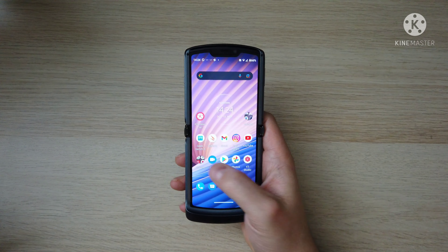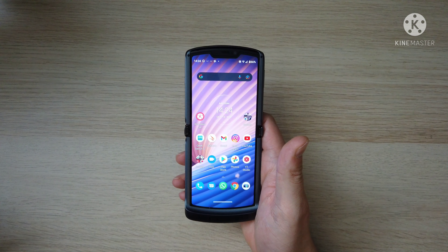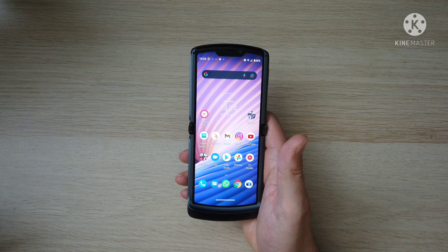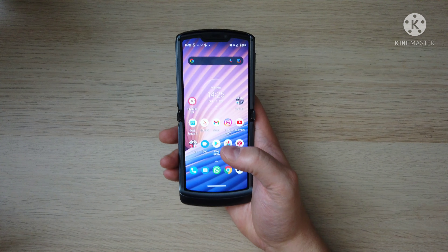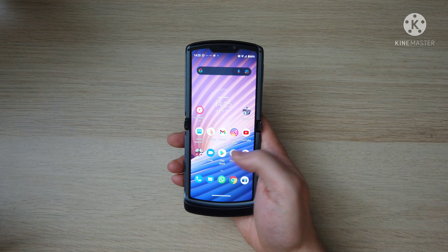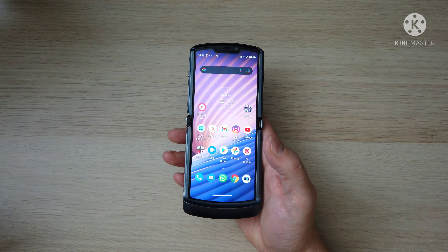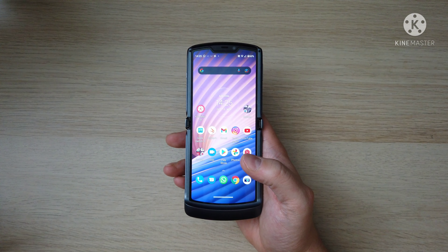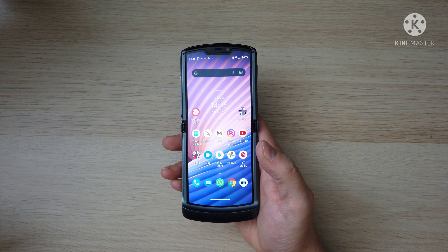The 765G is still a really capable chip — to the point where it's been in the Google Pixel 5a, the Pixel 5, all the Pixel phones from the 4a 5G. It was also in the Motorola Edge 2020. It's a tried and tested chip — I wouldn't turn your nose up at the fact it hasn't got the 888. Obviously the 888 is a better chipset, but it's not really a big deal to me.